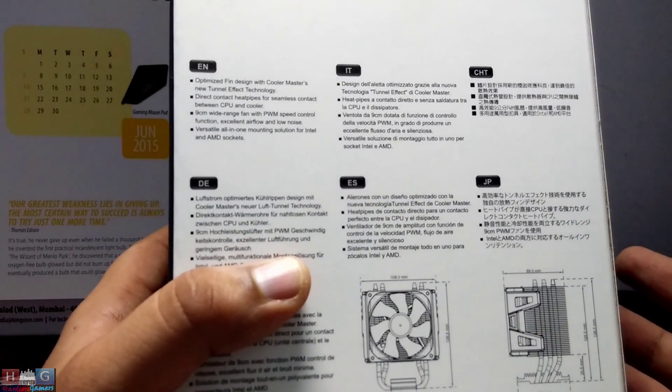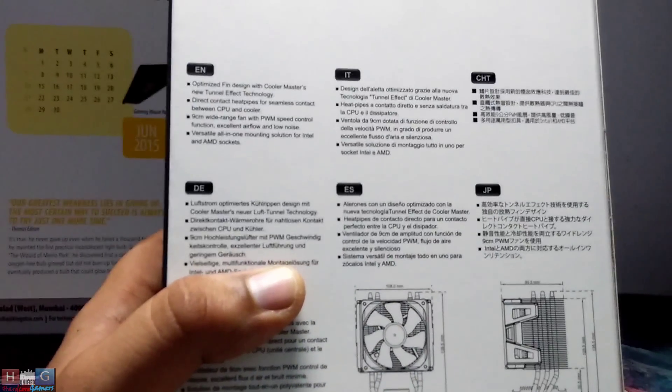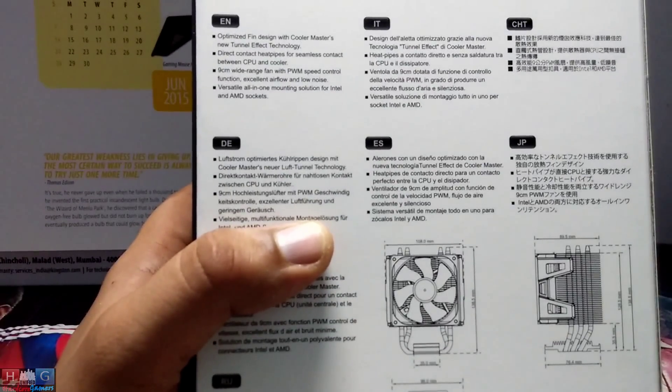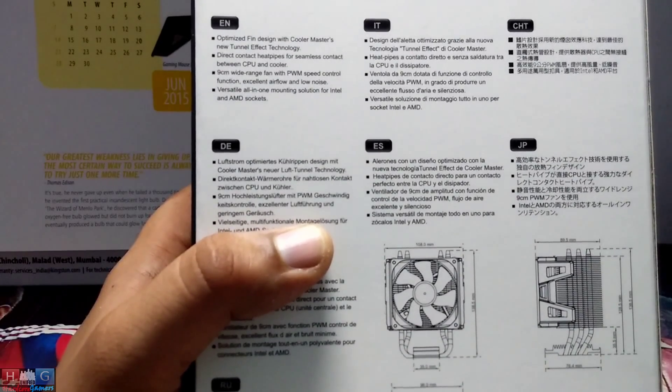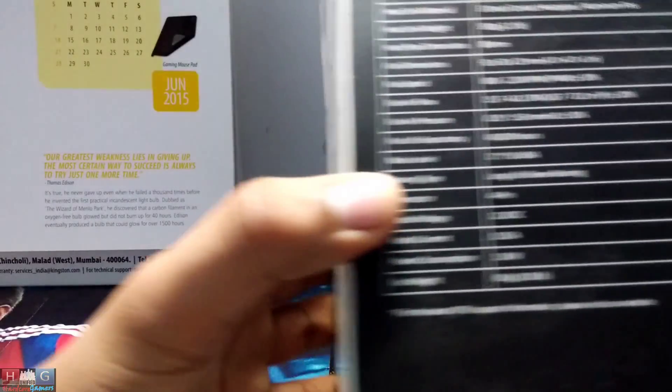The maximum retail price of this air cooler is around 2000 rupees, but you can get it cheaper at retail stores and online shops. Here are the specifications.